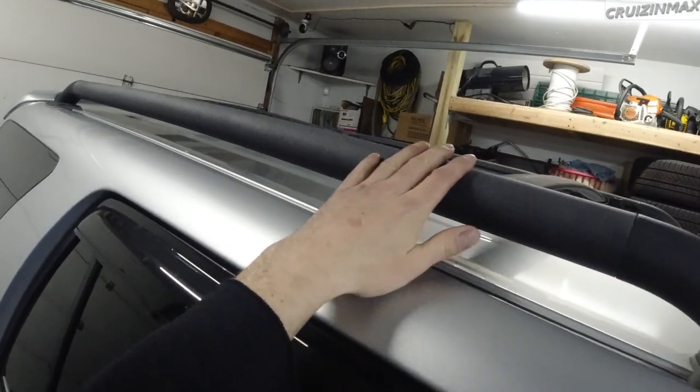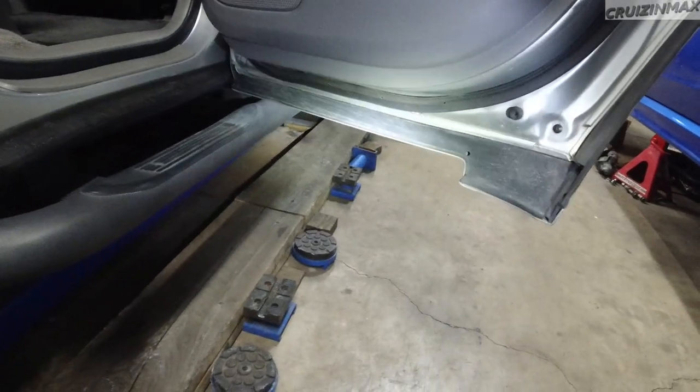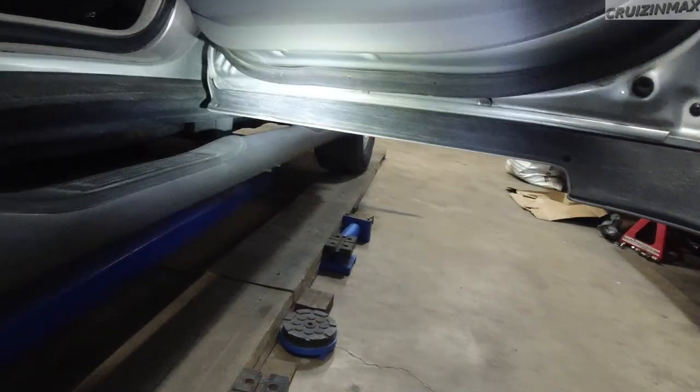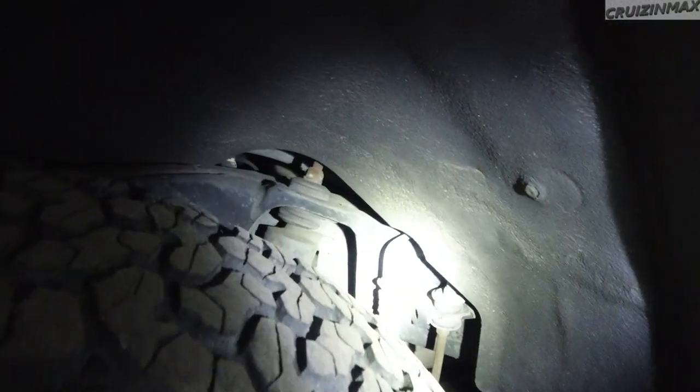Look at the doors on the bottom — I see no rust. Here's another peek at the frame. The light might be too strong for the camera, but there's a little bit of surface rust on top there.